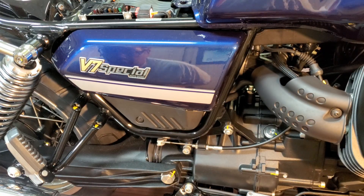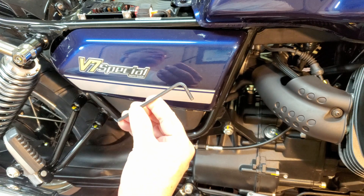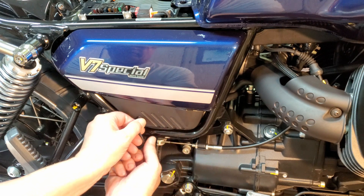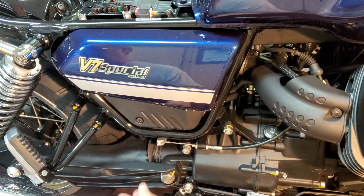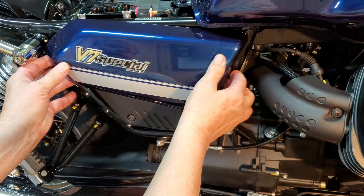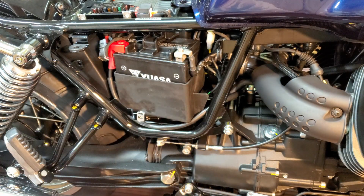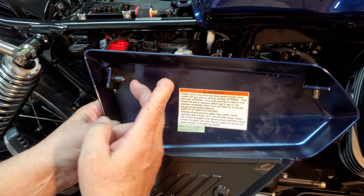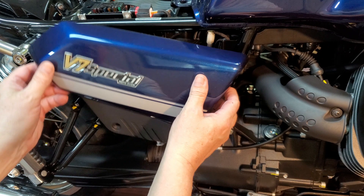The next step is to remove the side cover. To remove the cover, all you need is a 4mm Allen wrench, or hex wrench, whatever you like to call it. Take that loose. In the back, push up on the back of the cover and then push forward on the front, and the cover comes off. In the back there's a pin that pushes down, and in the front there's a pin that pushes backwards. To reinstall, you would go forward and then down.